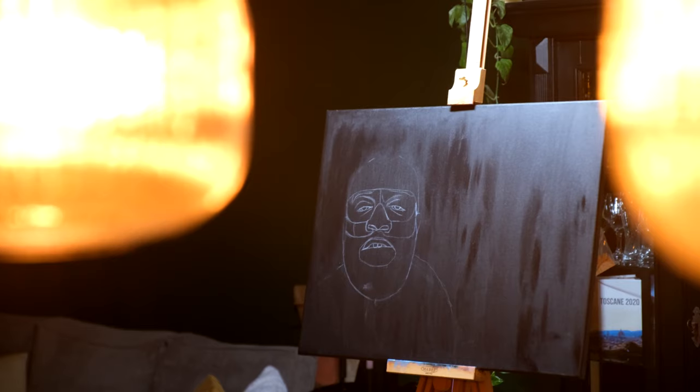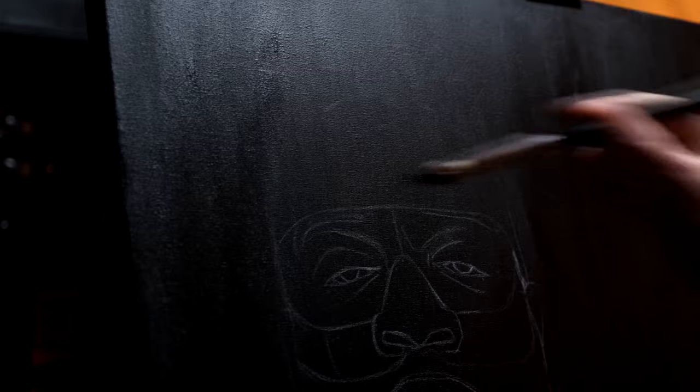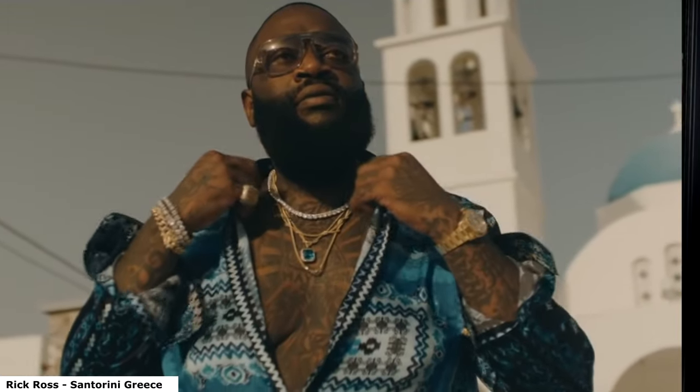Hey, welcome. This is my first video here. Let me just tell you what I'm gonna do. For the last few weeks, I've been busy painting Rick Ross.